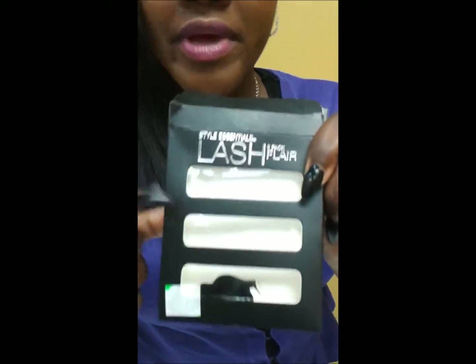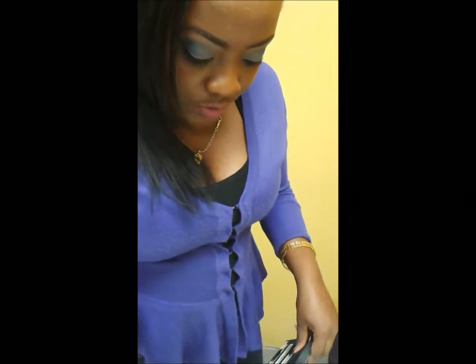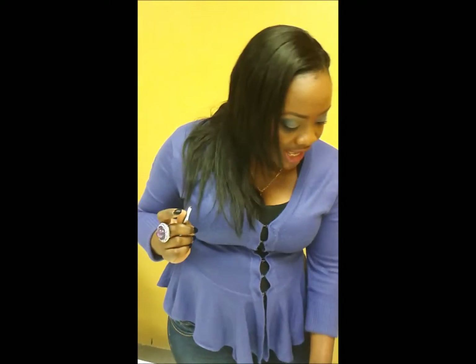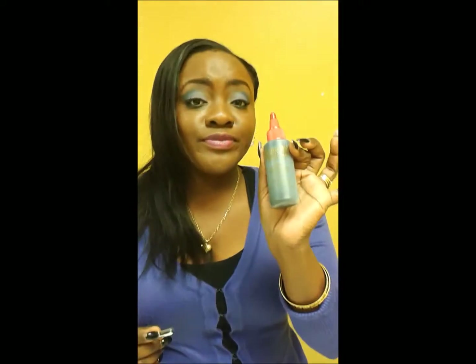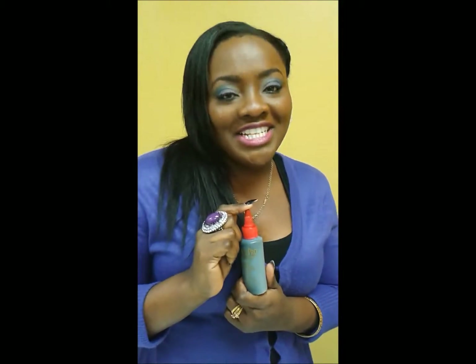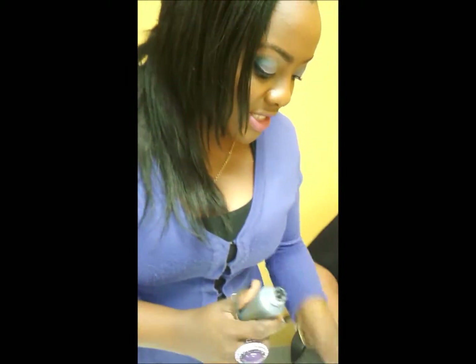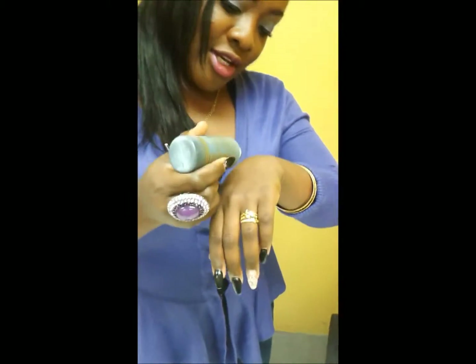It's a three-pack, three pairs, for twenty dollars from Pennywise. You would also need your tweezers, your mascara, and your glue. We are using hair glue today due to the fact that it's temporary — we don't want it to last as long. Most Trinidadians tend to wear this on their eyelashes, so yeah, let's get it started.